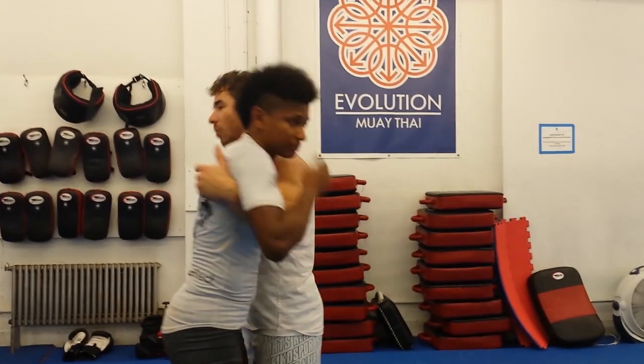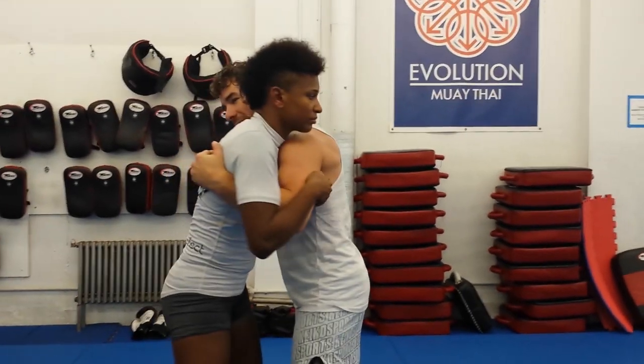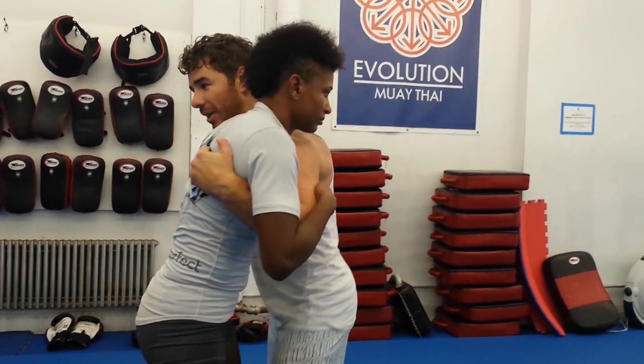Angie's gotten wise to that. She's staying real tight, so when I try to bump that shoulder, she's not giving me that space. So now I gotta move her head somehow differently.